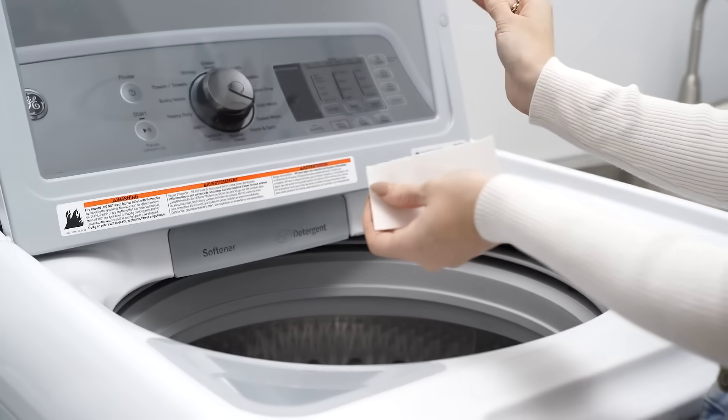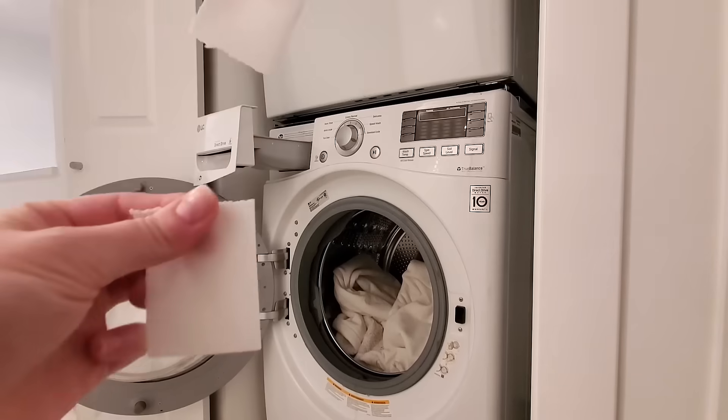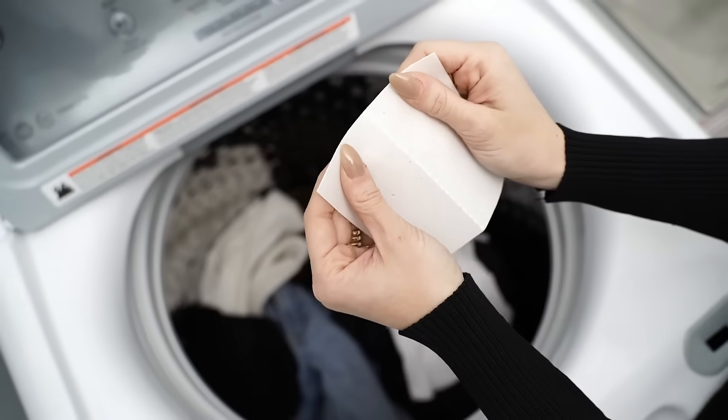To use, simply tear a square sheet into two strips. One laundry strip equals one load. For smaller loads, use half a strip.